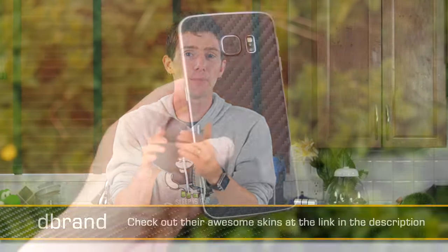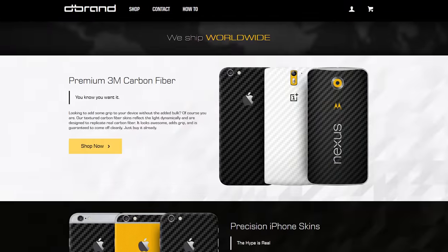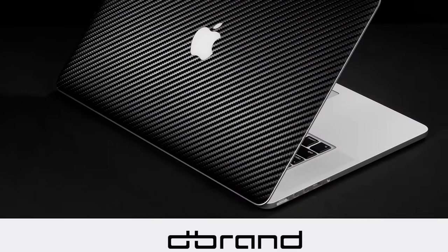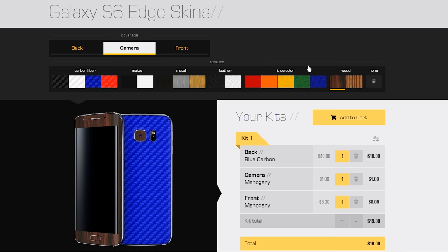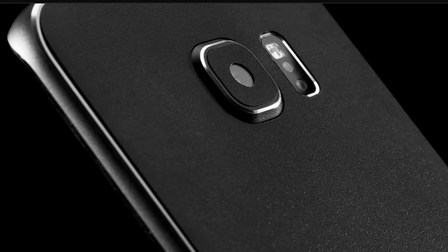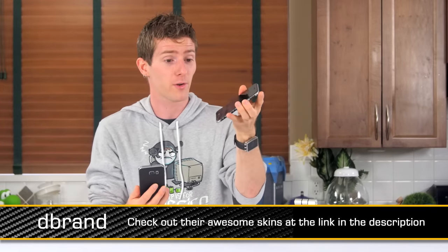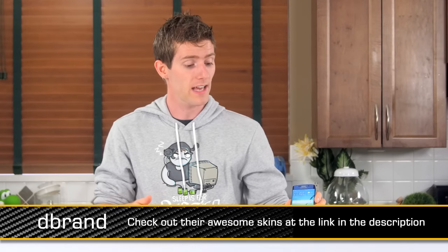D-brand skins — you folks have actually been looking at a D-brand skin for however long this video was, I'm guessing about nine minutes, nine and a half. They're awesome skins. They've got them available for all types of devices, whether they're phones or game consoles or game controllers or whatever else. They're designed to be a perfect fit for your device. They come in many different looks, textures and colors for any style you want to show — like carbon fiber, which is my personal favorite. They've got matte finishes, metal looking stuff, leather, true color, and they've even got a wood one that actually looks pretty darn cool. Check out the link in the video description. Here's the one that's been on my iPhone 6 that was kicked around on the floor at CES and is still holding up just fine. Thanks to D-brand for providing this device for the review and supporting the channel, because we wouldn't have had a Galaxy S6 without them.